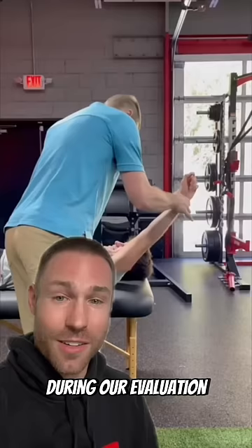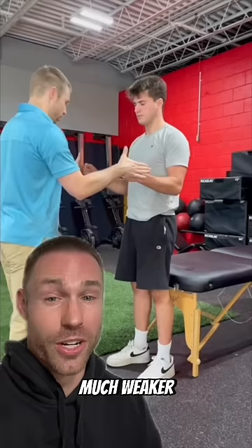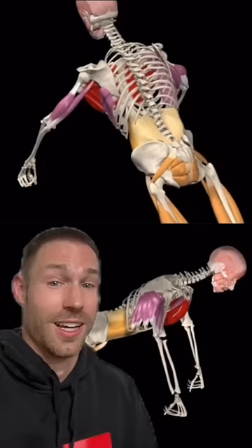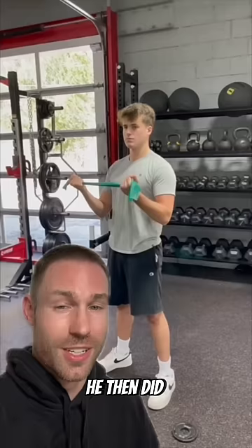My patient Robert had that exact issue — pain with push-ups and bench press for two months. During our evaluation, I found he had really good shoulder mobility, but stability testing uncovered his weak link: his left side was much weaker, especially with external rotation stability tests in this position and up here like this. This is similar for many who develop pain with pressing movements — it's not a flexibility issue to be stretched away, but a stability problem.